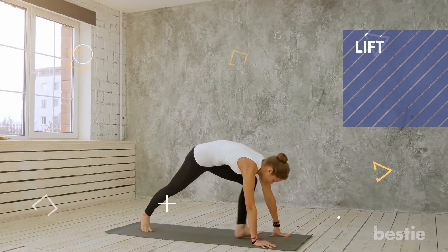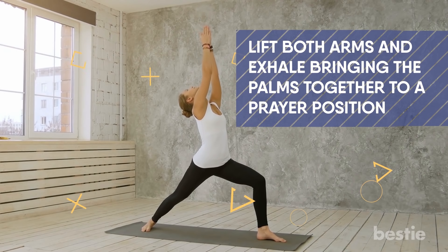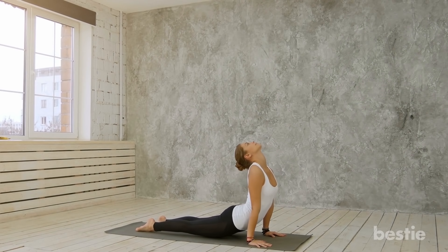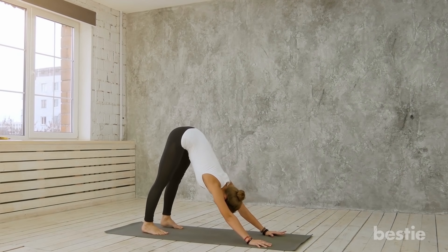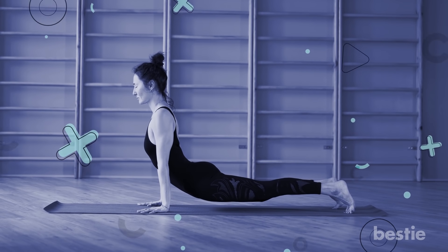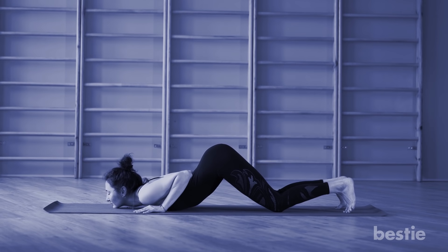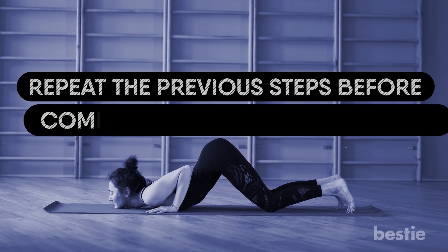Start with both feet together. Lift both arms and exhale, bringing the palms together to a prayer position. Lift your arms back and stretch your entire body from your heels to the tips of your fingers. Now bend forward at the waist, keeping the spine straight. Bring your hands down to the ground beside your feet. Push the right leg back and bring the right knee to the floor while facing upwards. Move your left leg back to bring the entire body into a straight line. Bring your knees to the floor and move the hips slightly back while you slide forward to rest the chin and chest on the floor. Raise your behind a little, then raise your chest to cobra pose. Then bend to an inverted V pose by lifting the hips and the tailbone. Repeat the previous steps before coming back to standing pose.